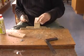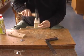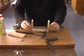The first two pieces are done on the vise; the last one is done on the bench.